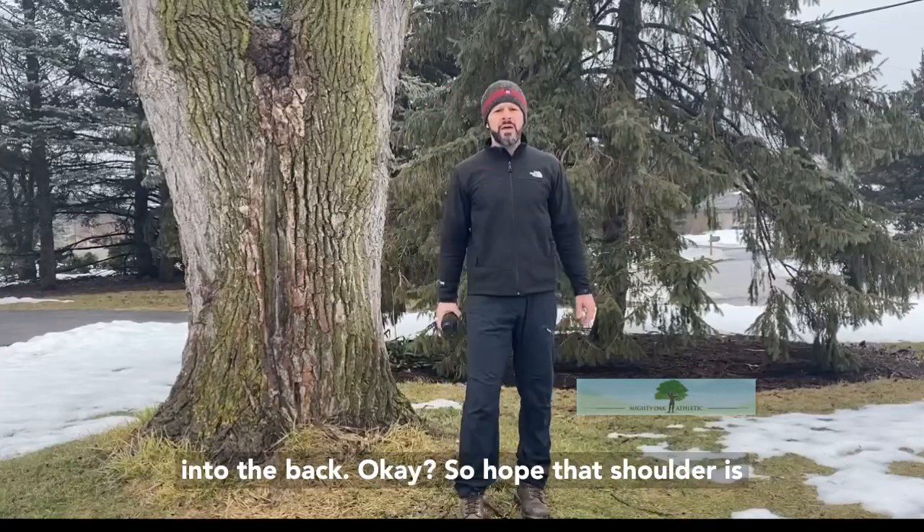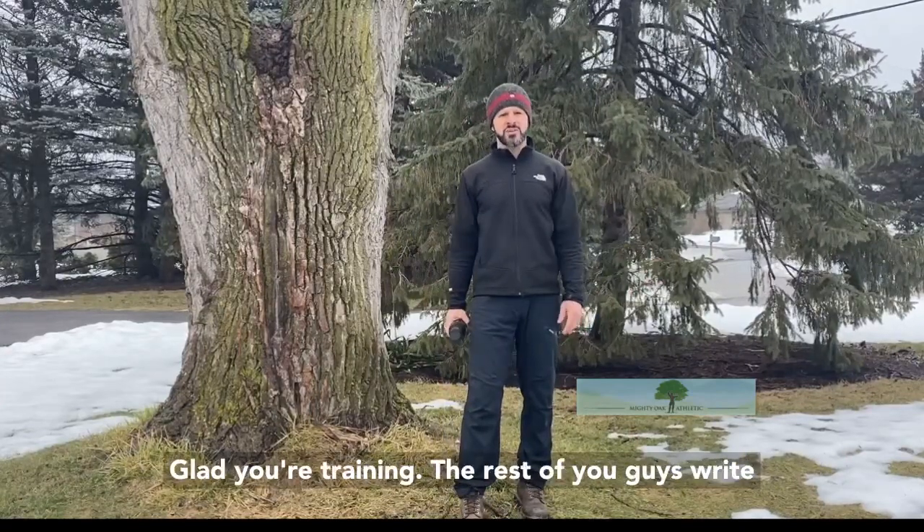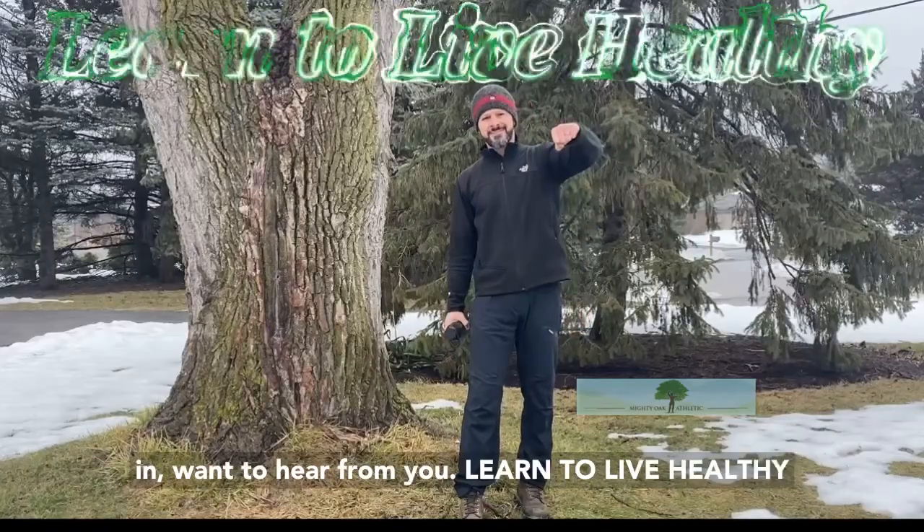So hope that shoulder's feeling good, Ed. Glad you're getting outside. Glad you're training. The rest of you guys, write in — we want to hear from you. Learn to live healthy.